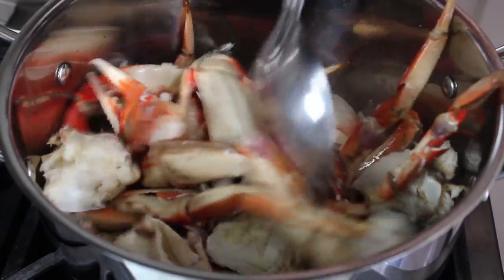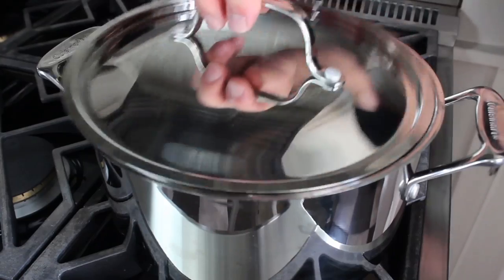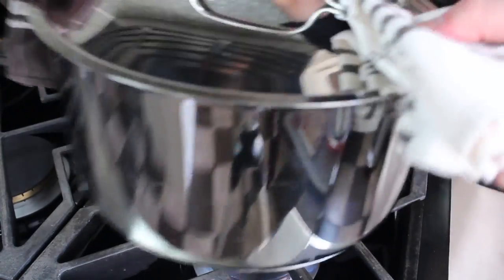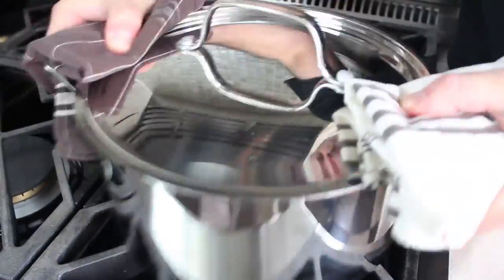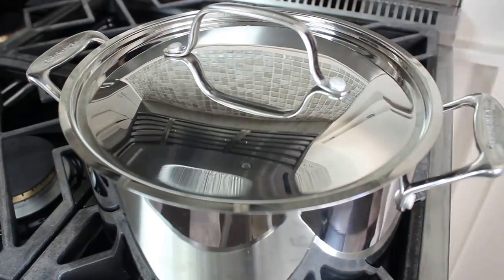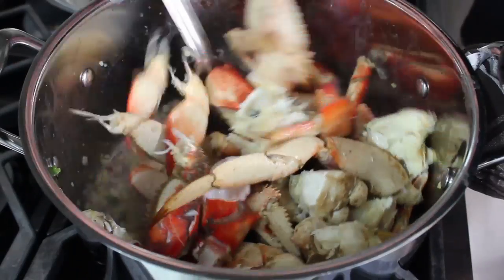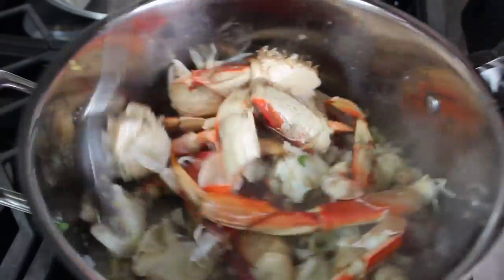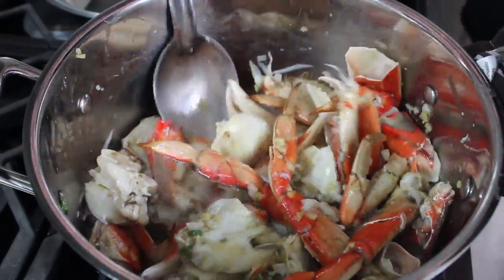Once that has cooked for a couple of minutes, dump in your crab and any accumulated juices. Push it down into the pot, then top it with the lid and very carefully — using two towels — give it the old shake-a-shake, which will coat the crab in that amazingly aromatic oil. Please be careful not to fling this all over the kitchen. You can also just do all this stirring with a long spoon if you prefer.